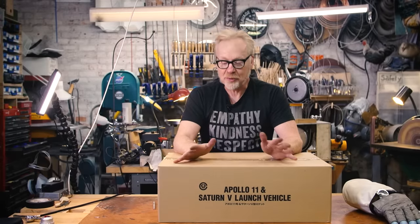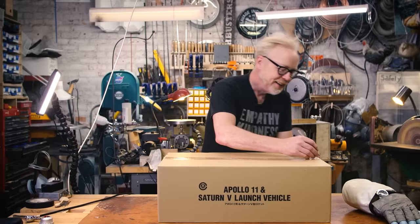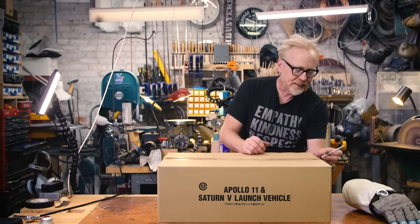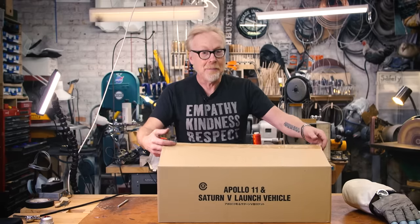Hey everybody, Adam Savage here in my cave with a show-and-tell that is also an unboxing, because I'm a fan of both of those kinds of videos. As you can see on the box, this is a NASA kit. This comes courtesy of the Big Bad Toy Store — they sent this to us for assessment because they know how much we love NASA. This is an Apollo 11 and Saturn 5 launch vehicle.